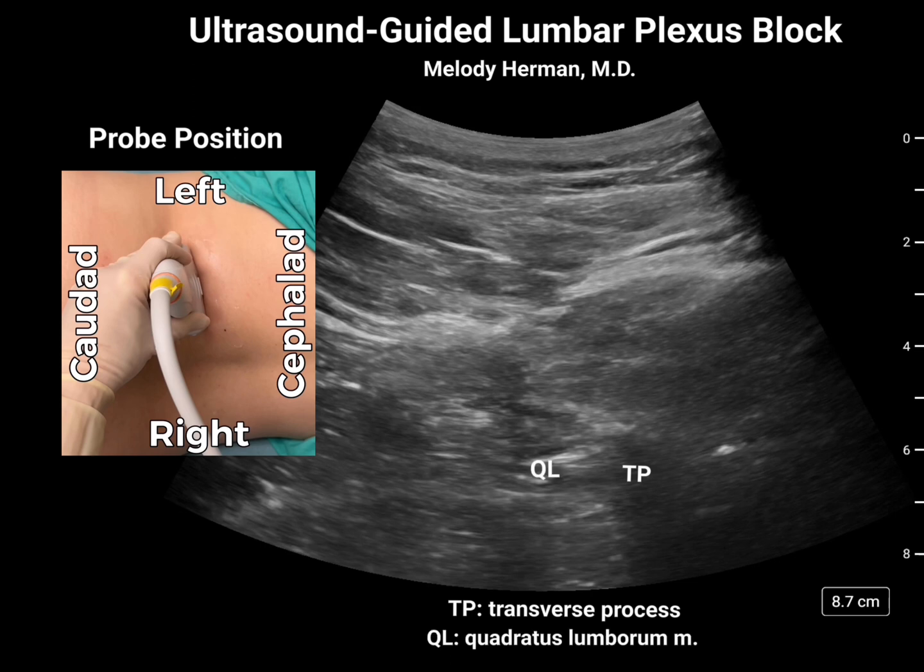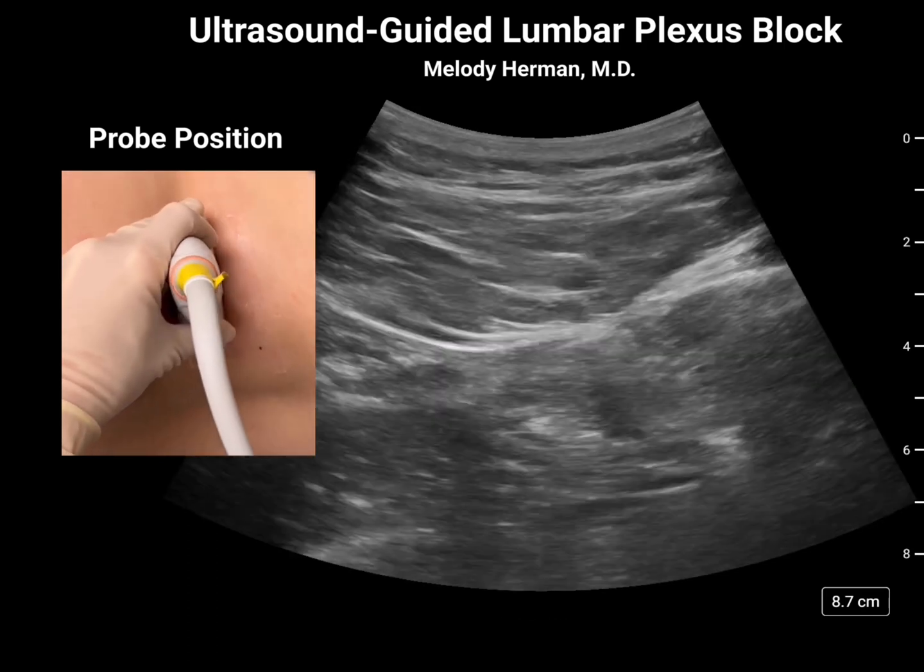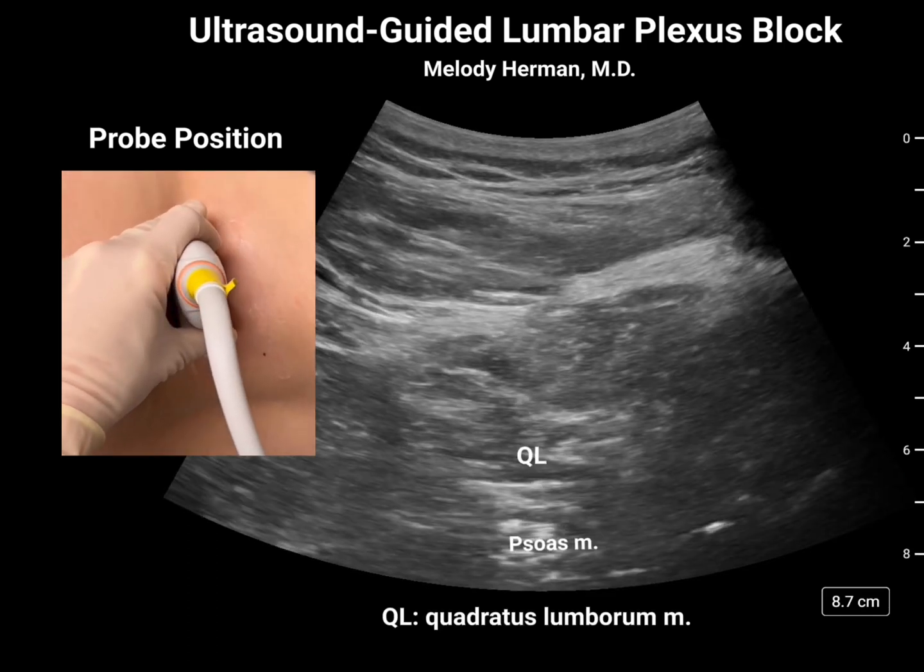Here we see the quadratus lumborum muscle attaching to the transverse process with the psoas muscle more anteriorly, just as we would with an anterior quadratus lumborum block. We're then going to fan our probe either cephalad or caudad to move the transverse process out of our needle trajectory.